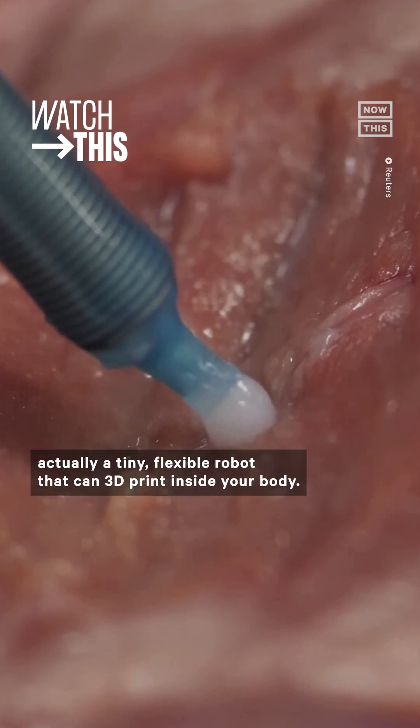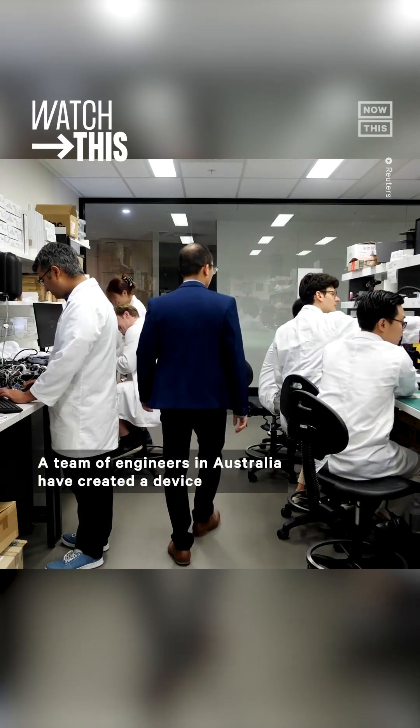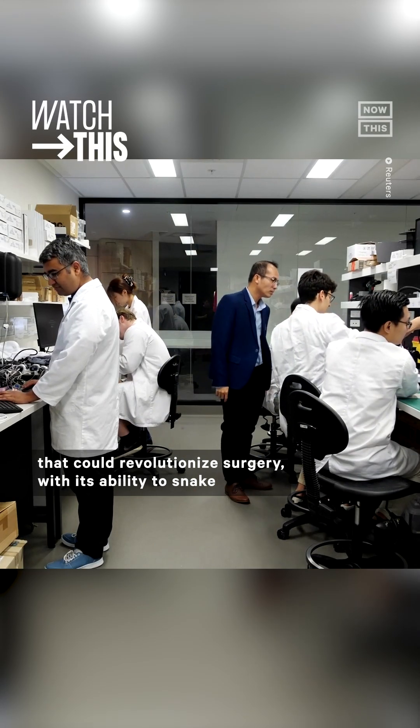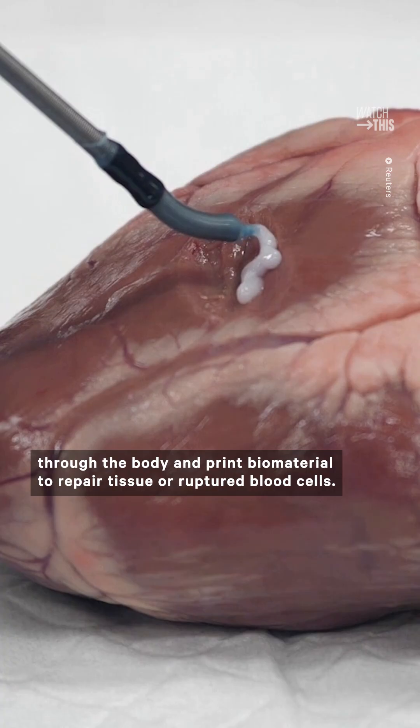This futuristic device is actually a tiny, flexible robot that can 3D print inside your body. A team of engineers in Australia have created a device that could revolutionize surgery, with its ability to snake through the body and print biomaterial to repair tissue or ruptured blood cells.